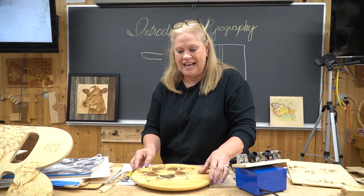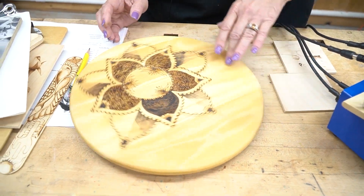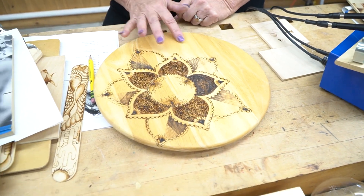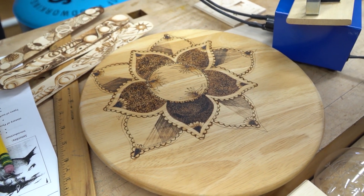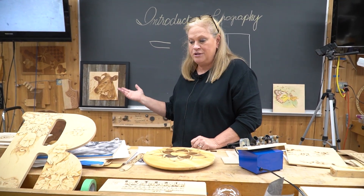Here's a piece that I got — it's a Lazy Susan. I bought it at the Goodwill for $1.99. I brought it home, sanded it, put a design on it, and now I can put a food-safe finish on it and sell it for about $40 or $50. So it could be a craft, a hobby, or you can do artwork.